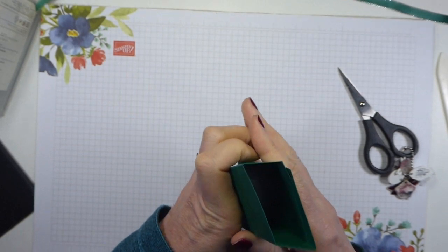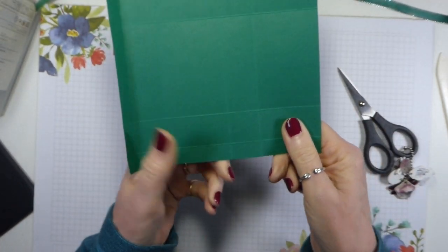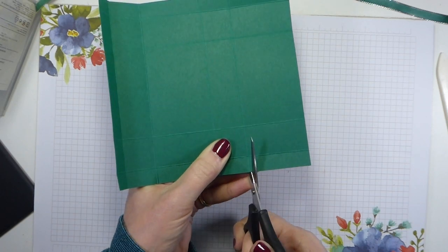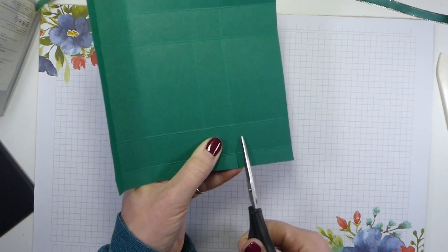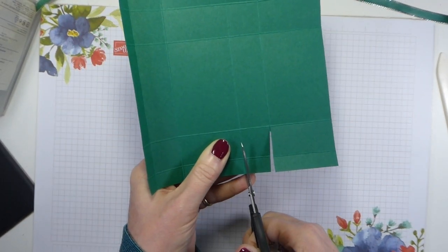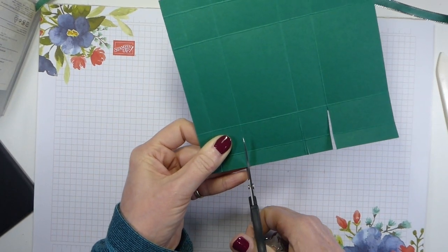So this is going to wrap around like this. This will be the front, which means this is going to be the flap that we use to tuck in, so we need to keep this straight. I'm cutting up the score lines, cutting into the rectangle and then wedging into the square. And I'm going to wedge into this square, wedge into this square.